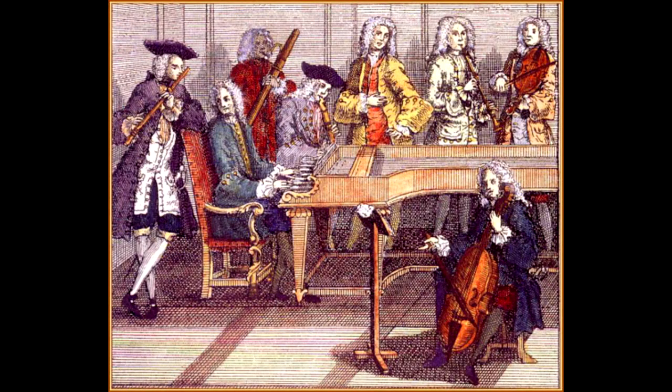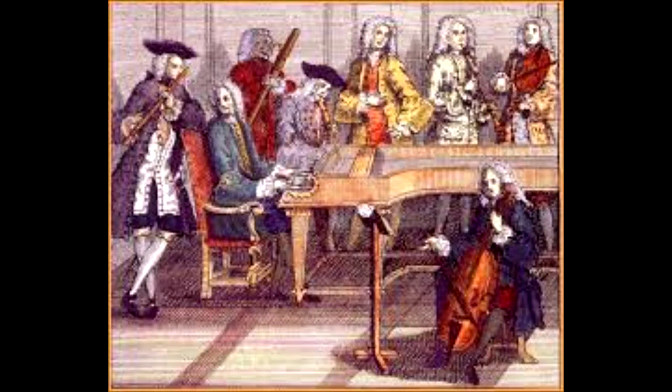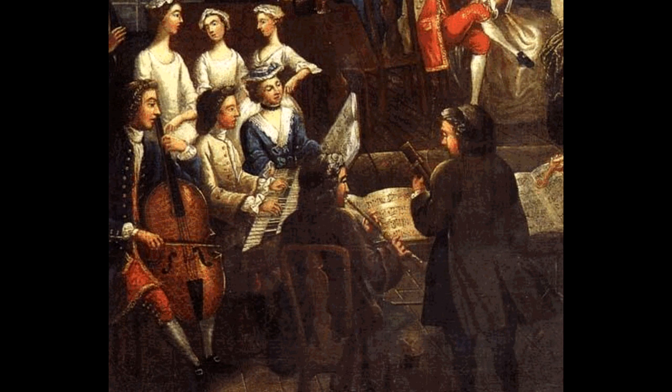Trio sonatas were written primarily for home use and the enjoyment of the performers — something to do at house parties where musicians would gather together and jam. A lot of freedom is available in these pieces. For example, any instrument will do: you can substitute violin for flute or oboe, or a bassoon for the cello, and so on. And if a harpsichord is not available, you can use the lute.